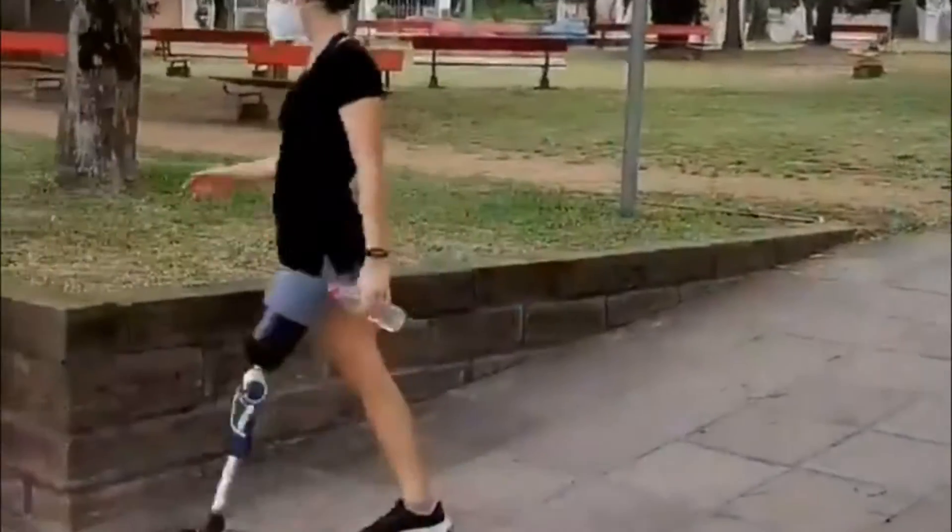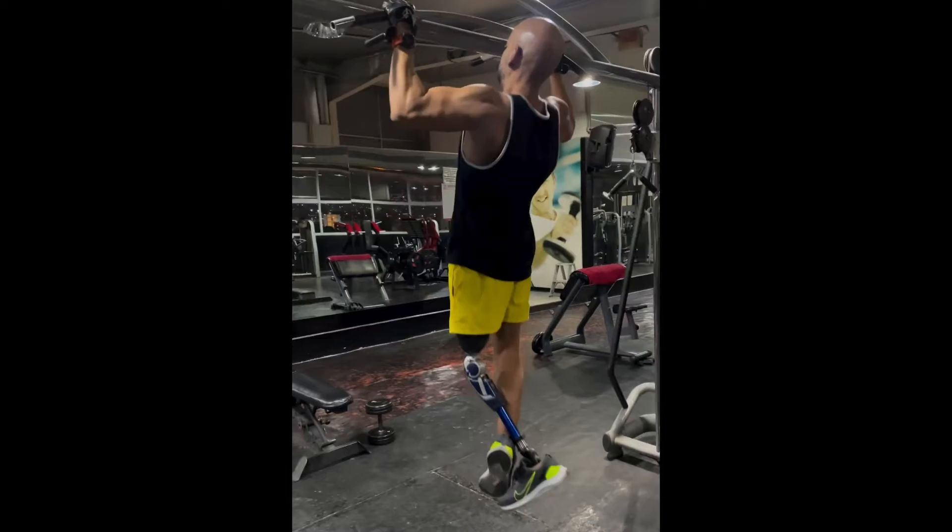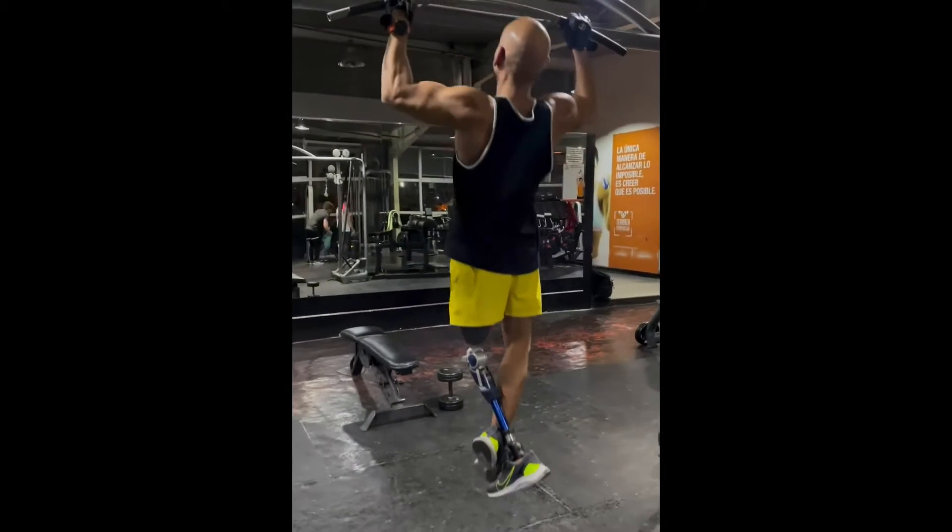In dynamic trial fitting, the patient must be given sufficient time to become familiar with the functions of the prosthesis, thereby learning safe use for everyday life.